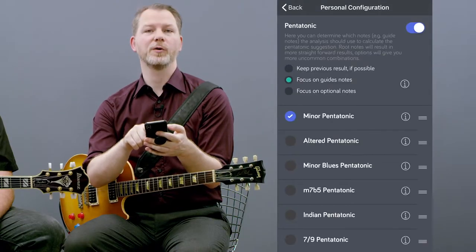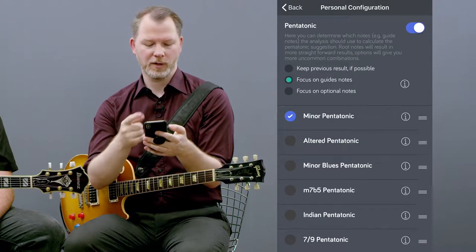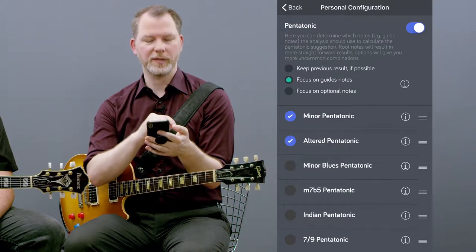If you want to learn something new, or you don't just want to play the standard pentatonic, Luricle can show you everything. Under your personal configuration, you can select the pentatonics you know or want to learn — for example, the altered pentatonic.